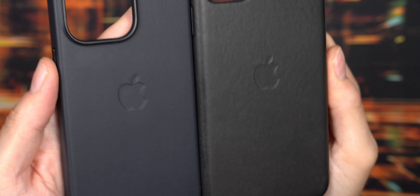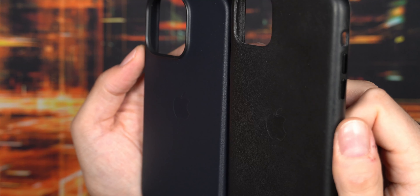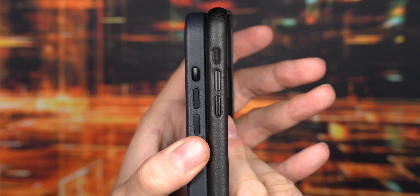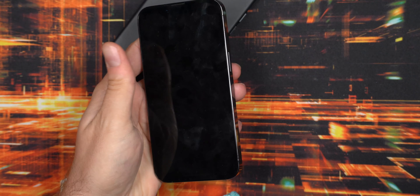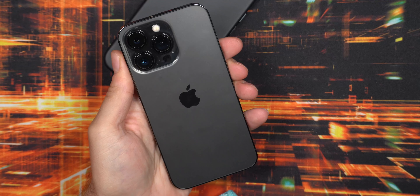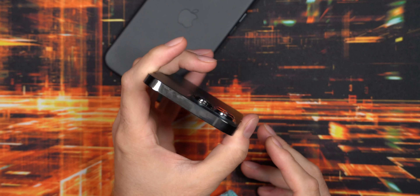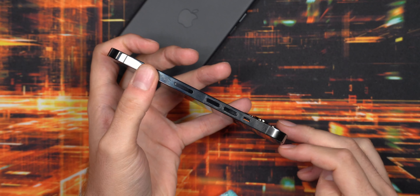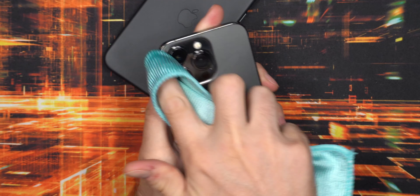You can only really see the color difference when actually comparing the midnight to a black case. If the light hits the case at certain angles it does look a little bluish hue, but it's not all that bad in my opinion. One of the reasons I wanted to put a case on my 11 Pro is that it's just such a fingerprint magnet — it looks awful after only a few days of usage. I was planning to carry it naked but the fingerprints and the slightly sharp edges made me want a case.